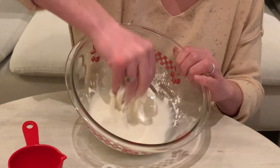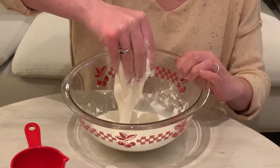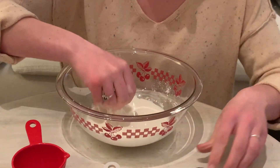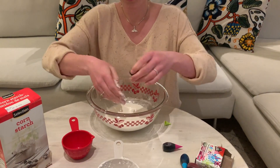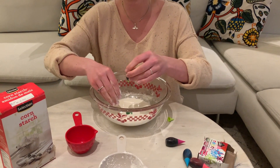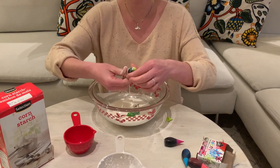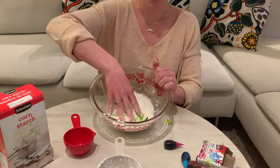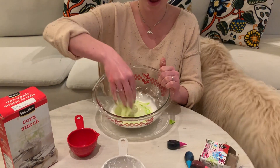If you have any food coloring at home or tempera paint you can add that to your oobleck as well to add a color to it. I'm gonna do a green similar to slime. You don't need a lot — just a few drops. I think I did that with the slime too. Then you can just mix it in. Your hand might get a little bit of color on it, but that'll come off in a bath.